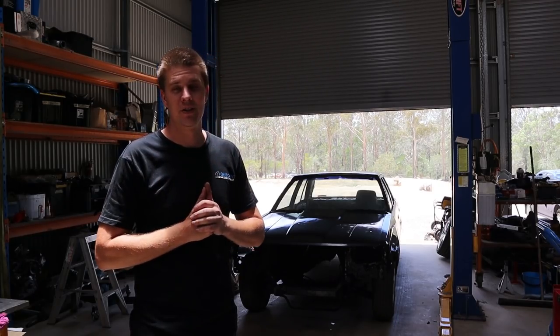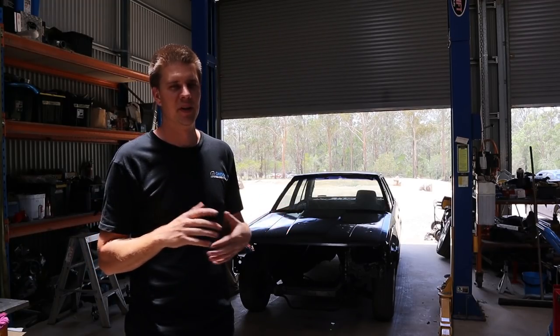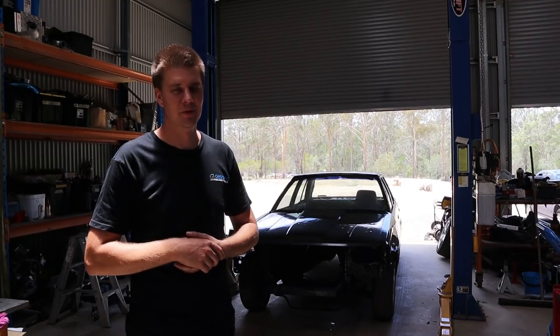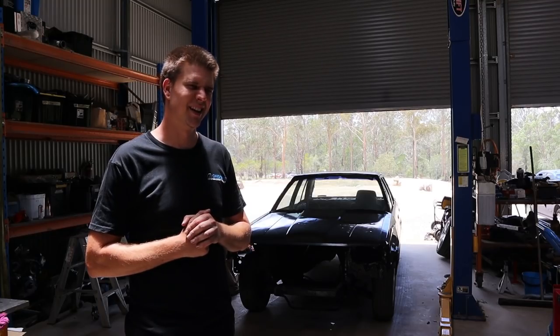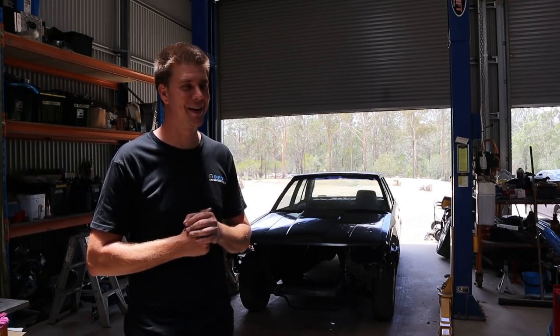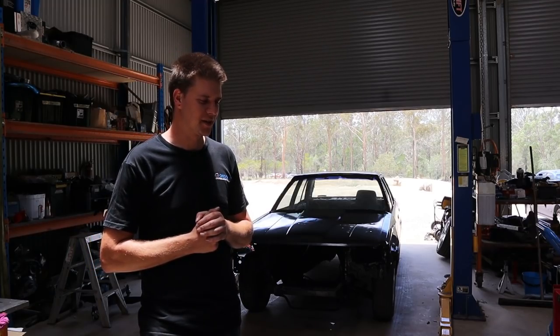Being that I've only ever actually gotten to drive the park myself once and Rex has never actually driven it, it would be really nice to get down there and actually drive the park before it shuts. We did want to try and get the Sylvia done for that as well, but it's a bit of a push to try and get both cars done in the time we've got left before that event — it's going to be pretty tight.